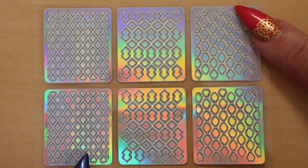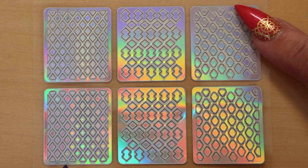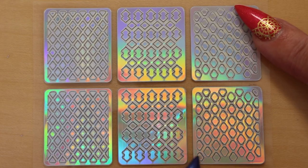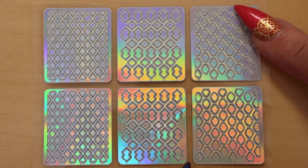The next designs all have diamond patterns. The first one looks like a diamond trellis pattern. The next one has a double diamond pattern. And the last design is like a fishnet diamond design.